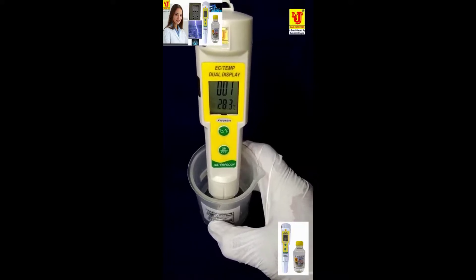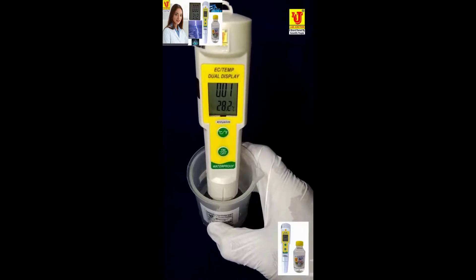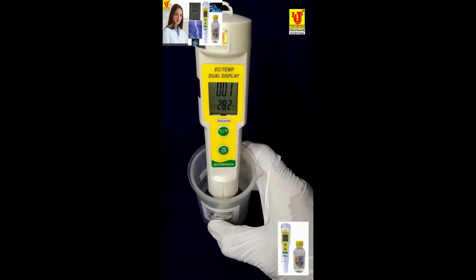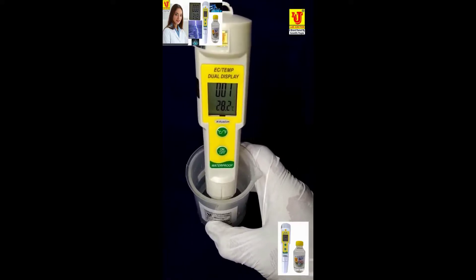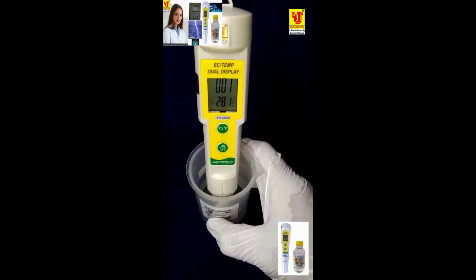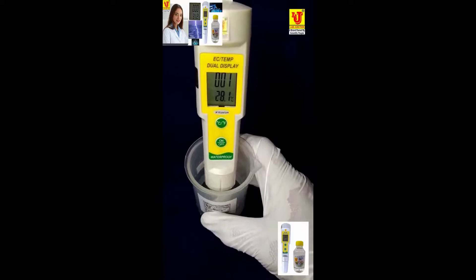For this meter, you have to use 4 button cell batteries. The battery type is LR44. Battery life is 300 hours — after 300 hours you have to change them. This is the complete demonstration of this EC temperature dual display meter.